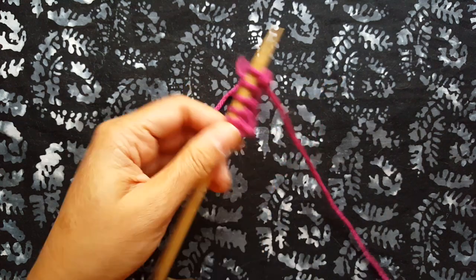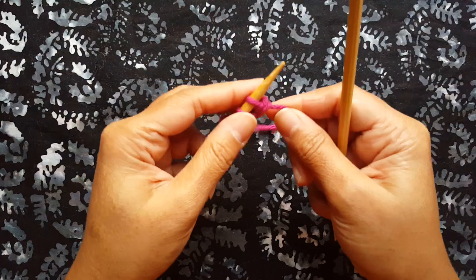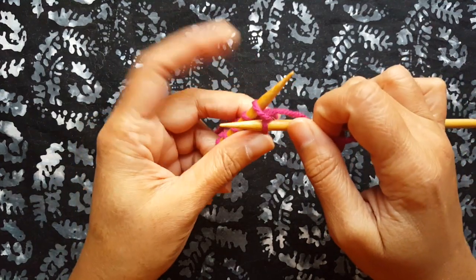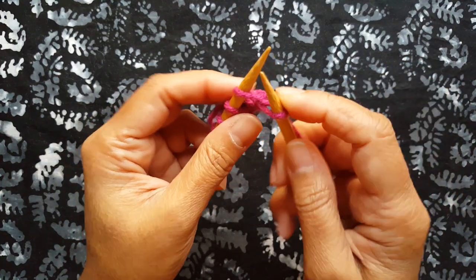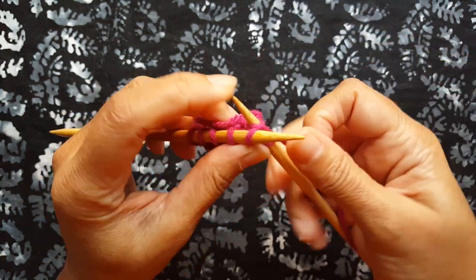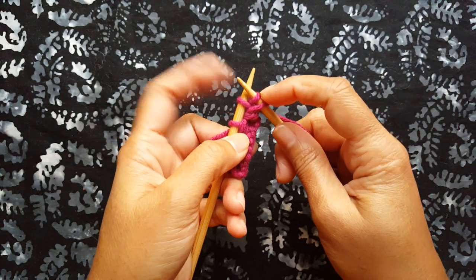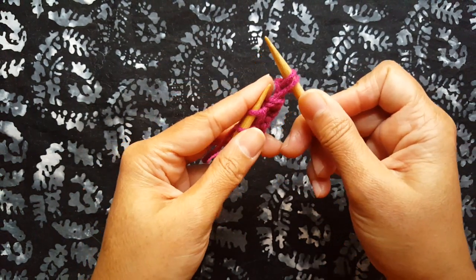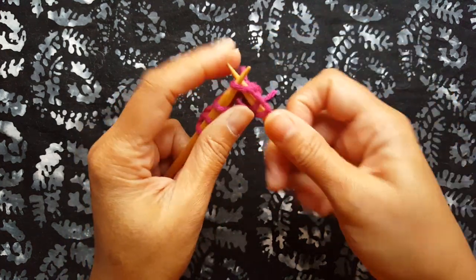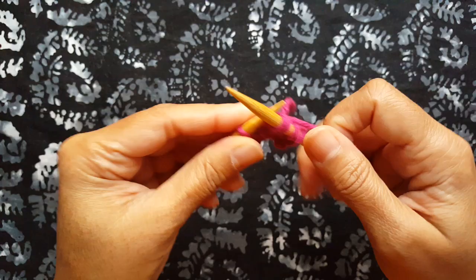Now I'm going to bring the stitches back by doing a KFB, or knit front back, in each stitch. To do a KFB, insert into the stitch as if to knit, knit it, but don't drop the stitch off. Instead, take that right needle again and insert it into the back of that same stitch and knit. So we've made two stitches out of one stitch, then drop it off. You're going to do KFB all the way through.